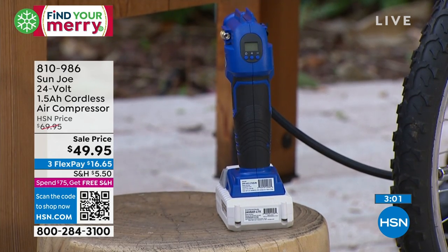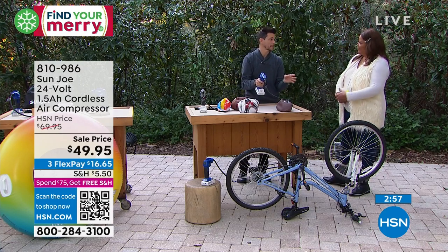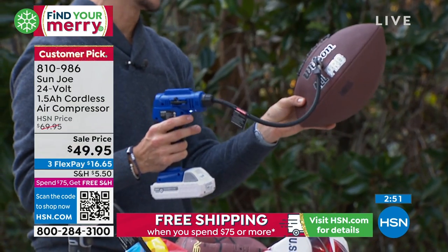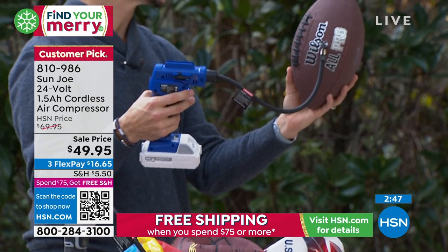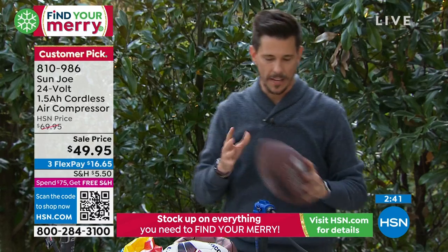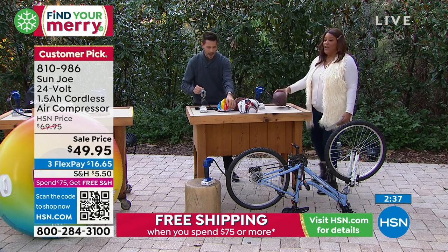No matter — anything from five PSI for sports balls all the way up to 120 PSI for the dump truck. You want to see a sad kid? Tell him you're going to go play some ball and show him the flat balls. You want to see a happy kid? Inflate it quickly with your air compressor and now you're ready to go play some ball. Go Cowboys — they had a great game. I'm from big D, honey. Go Buckeyes, I'm from Columbus, Ohio. We went from college to NFL.